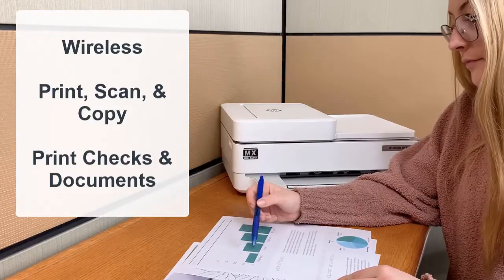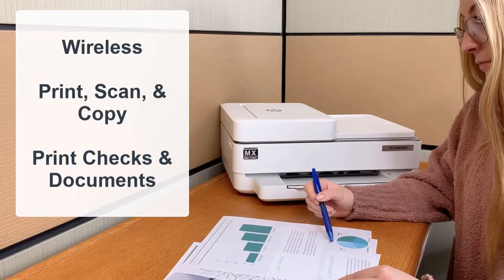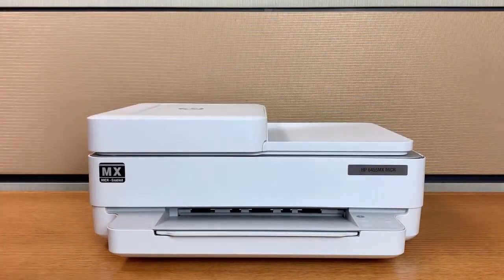This Miker All-in-One Printing System comes with everything you need to print full color, bank compliant checks and documents, and offers exceptional productivity for all your home and office printing needs.